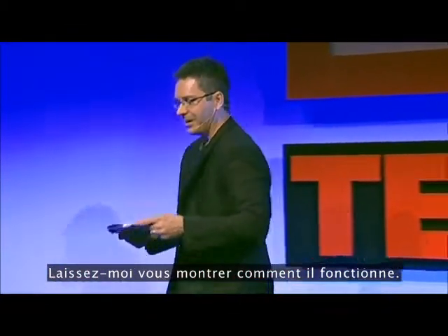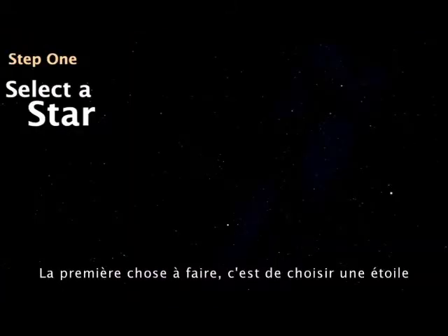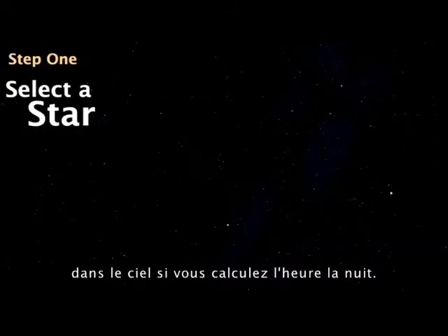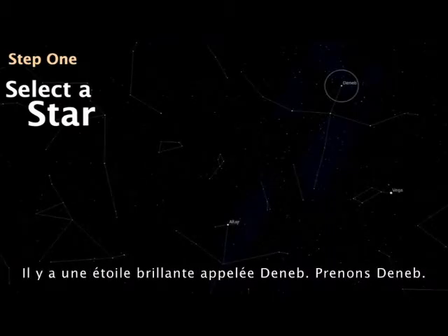But let me show you how to work this device. Step one: first thing you do is select a star in the night sky if you're telling time at night. Tonight, if it's clear, you'll be able to see the summer triangle, and there's a bright star called Deneb. So let's select Deneb.